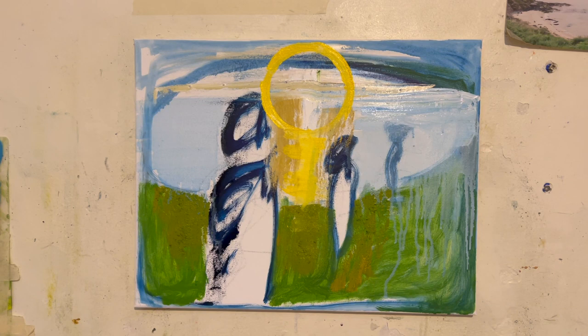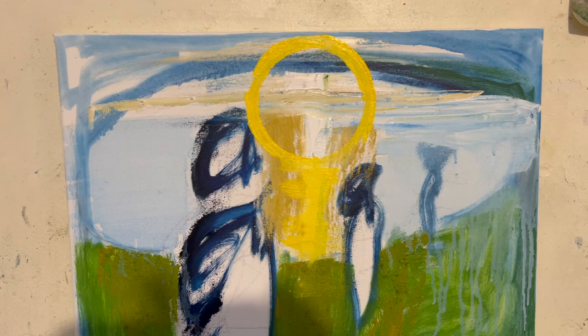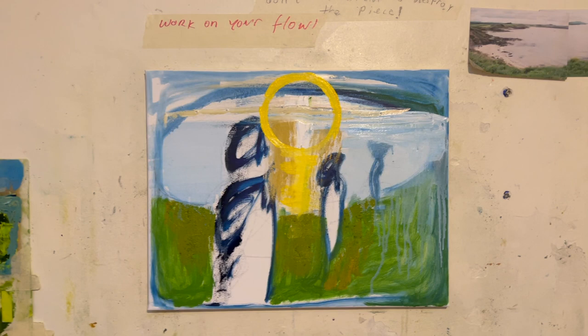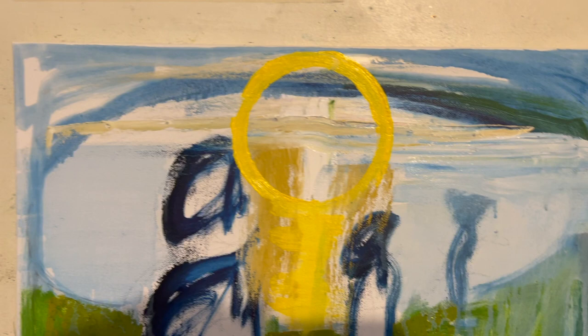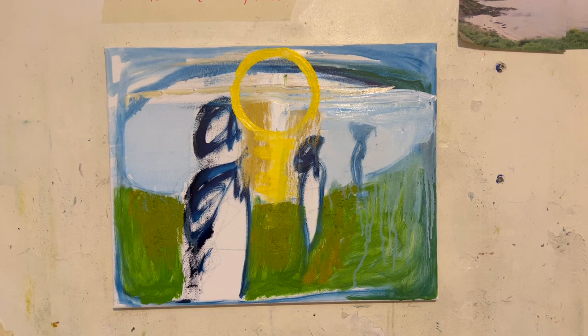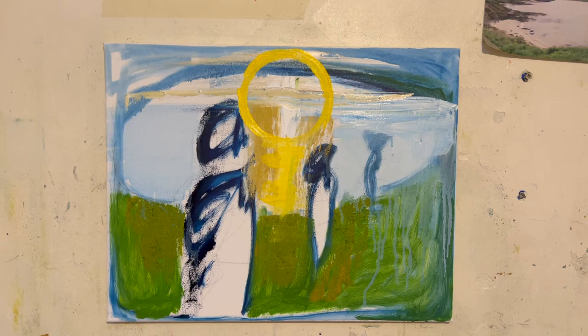I'm going to work on the figures a little bit before I call it a day, and leave it to settle. Some thoughts: can an atheist paint a religious painting? Maybe an atheist is the only person capable of painting a truly religious painting — you might find that beauty without any of the conceptual hang-ups. It's all a bit complicated, but this looks like a religious painting to me.